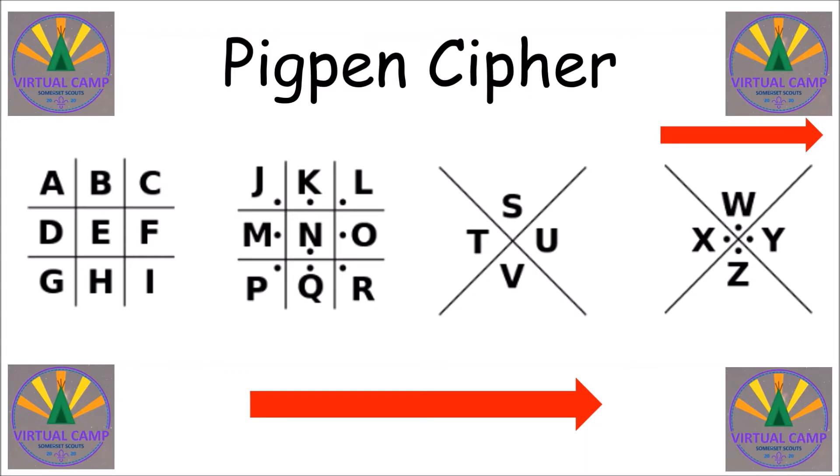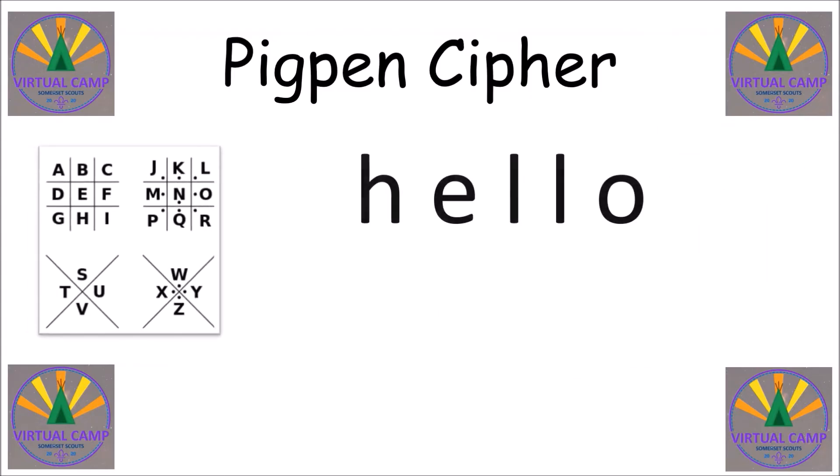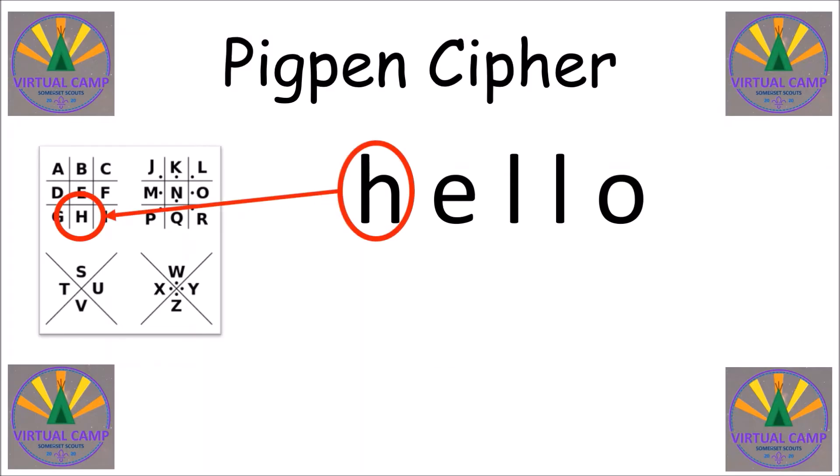Now you can start writing your messages. Let's keep a little version of the cipher and the code available so we can look it up. Here is a message we'd like to write — we'd like to say hello. So look at the first letter that you want to write. That's an H. Find the H on the grid and you can see that the H is a box but it hasn't got a line at the bottom. So you need to draw the same thing — a box with no line at the bottom. Now you need to go to the next letter and find the right symbol for that letter.